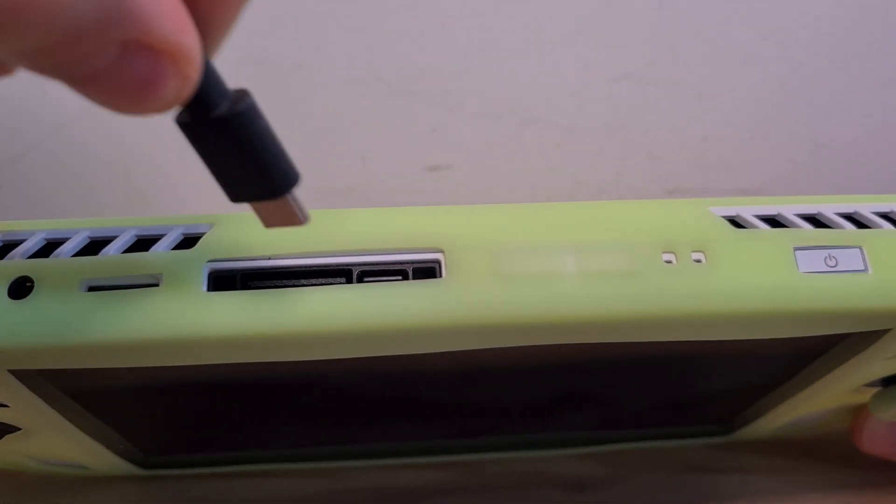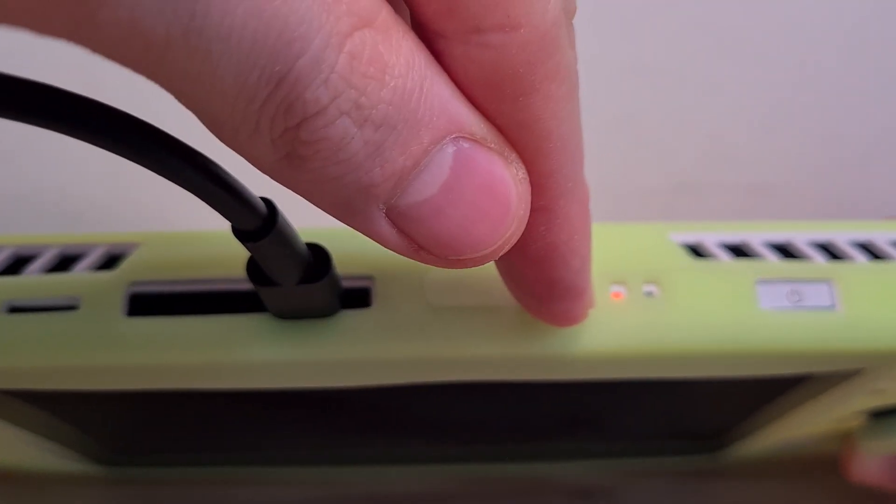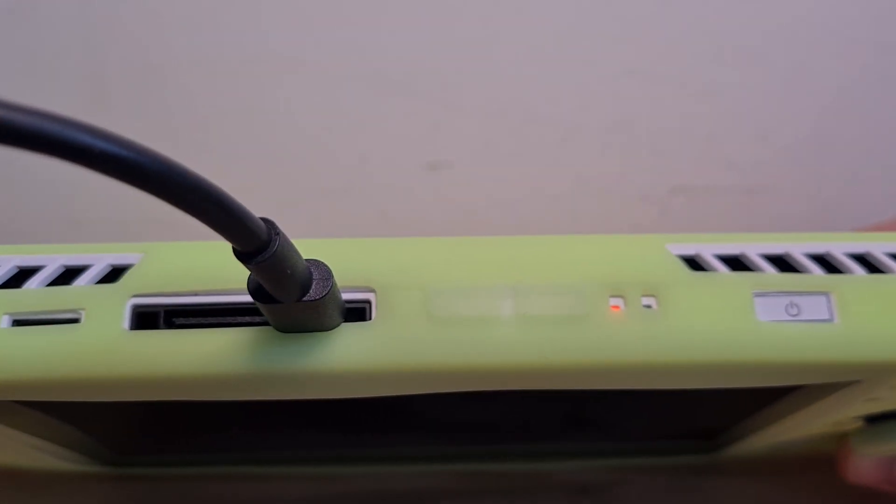You'll have to insert it on the top and wait for the light to turn on. If this light doesn't turn on, I think you should contact customer service.